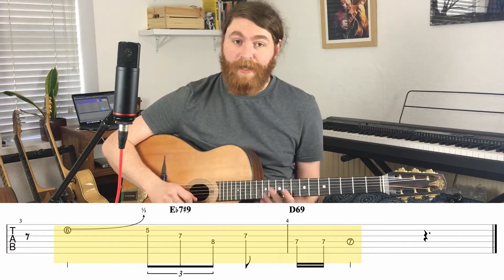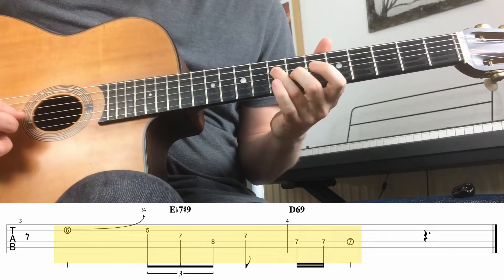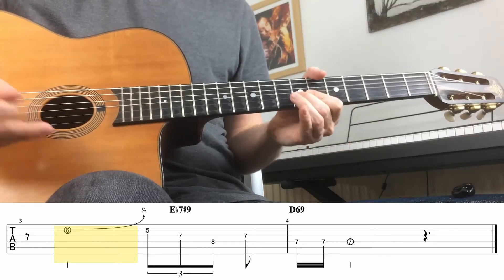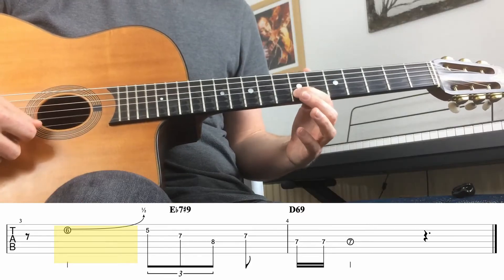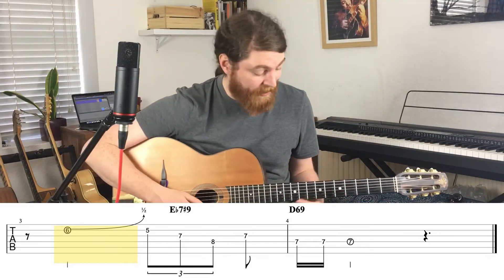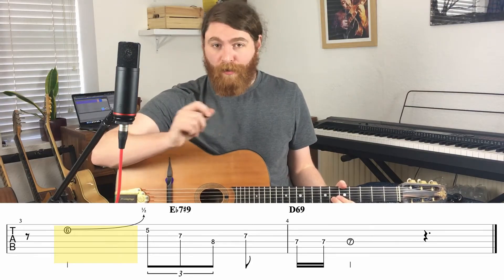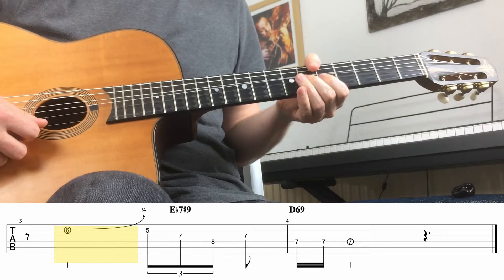Let's look at the second half of the lick. Straight away we're getting into one of those Django half bends — really nice sound. The note that he wants to play is this, but he wants to bend up to it. Instead of just playing it straight, you find that note, go a fret down, and bend up. That's the first note of the second half: B string, sixth fret, and then bend up very nicely. Bear in mind this is a half bend — it only bends up one fret, not a full bend like in rock or blues. Very delicate, very nice.